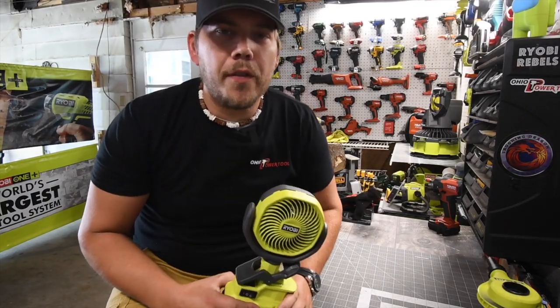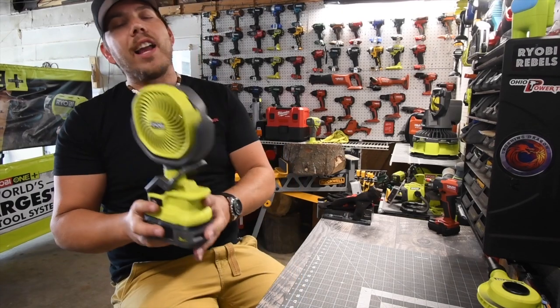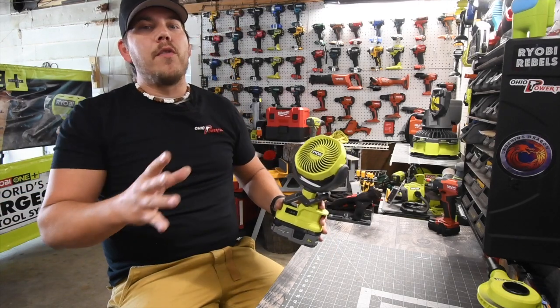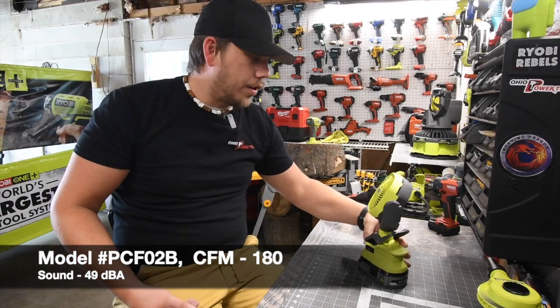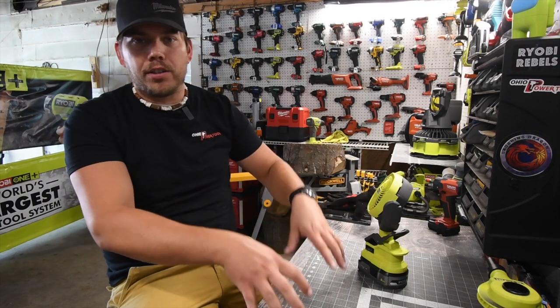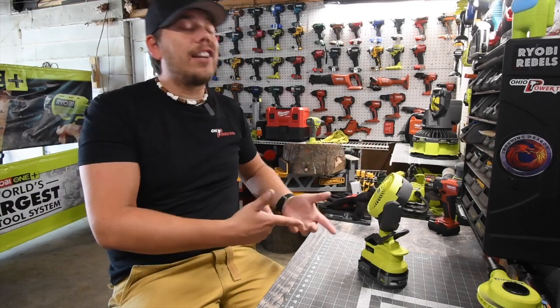Let's do a two-minute review on this fan. This fan is my favorite fan ever made — it's very lightweight, very compact, and powerful for what it is. If you're working in a small area and moving around, you can just take this with you because it's so light, have it pointing at you, and it doesn't take up a lot of space. It's just a flat-out good fan.